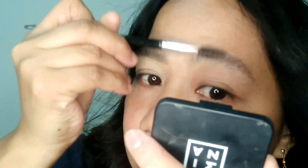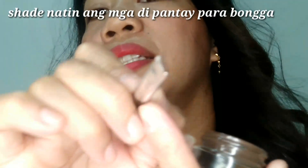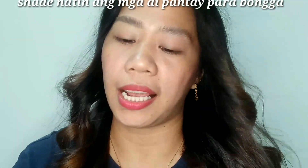So, ayan na. See? Ayan na siya. Ang kailangan natin ay ito. Yung mga bakat-bakat natin dito, dapat i-fill up natin siya dito. So, dapat matulis siya. Matulis siya. Para yung pagkaguhit natin, yung direct line yung pagkaguhit natin sa ating kidlight.